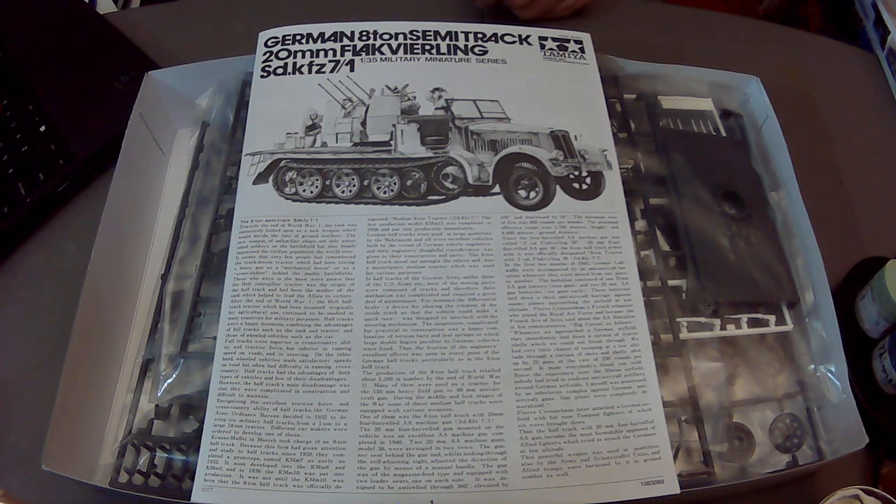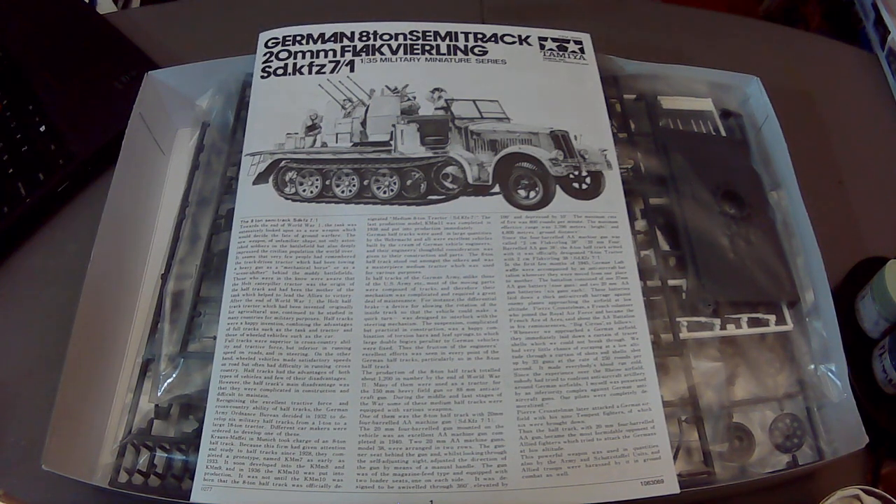Later in the war, as Germany was being pushed back on all fronts, they were forced to improvise. Unlike the big 88s used to shoot down bombers, this was for closer anti-aircraft defense against fighters and low-flying fighter-bombers as the Allies were able to penetrate deeper with their air assets and push the Germans back.